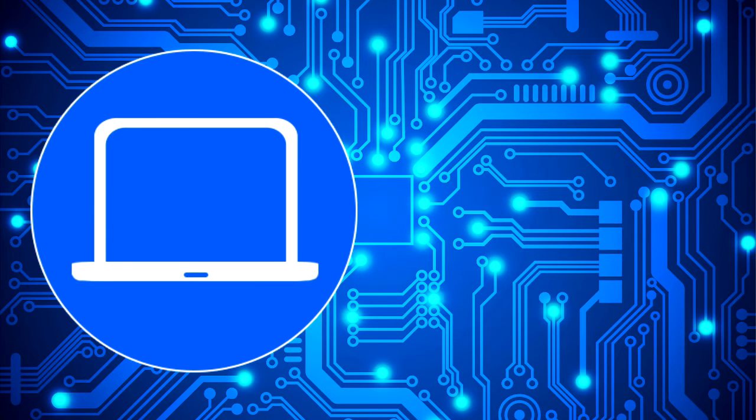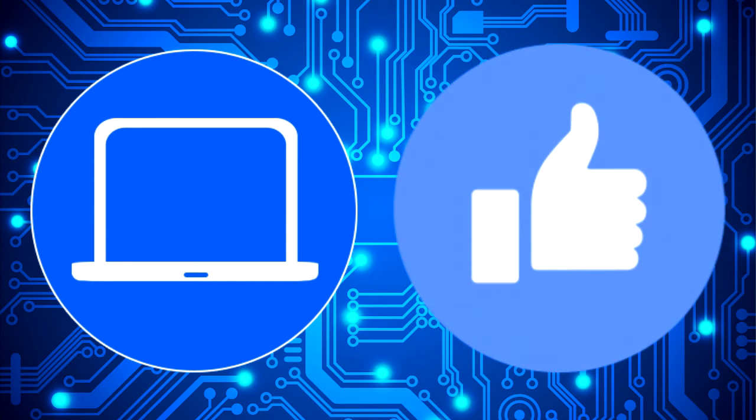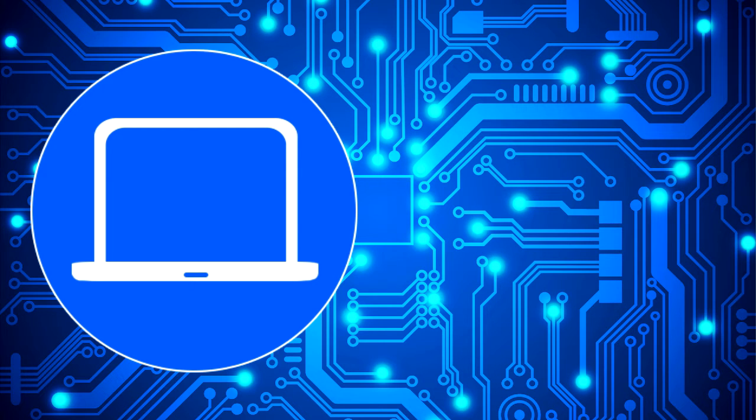Thanks for watching. Don't forget to like and subscribe if you enjoyed this video. And if you need more, check out this playlist to watch other tutorials for your laptop. You can also click here to find parts for your laptop at partspeople.com. I'll see you next time.